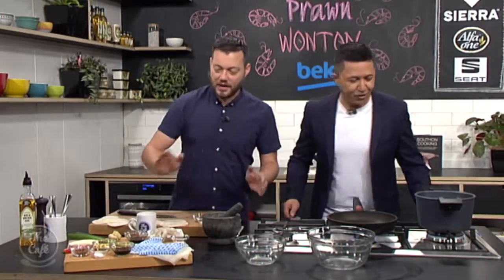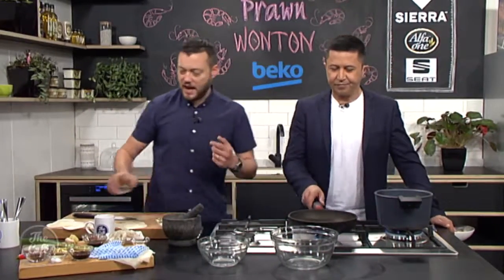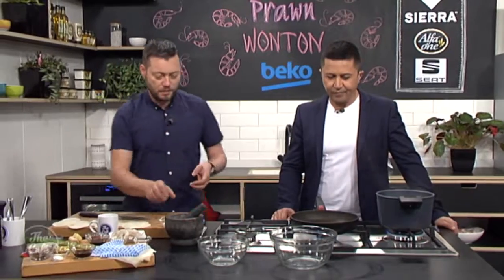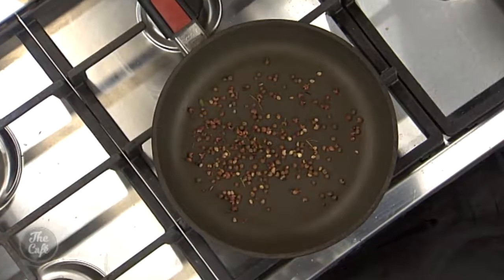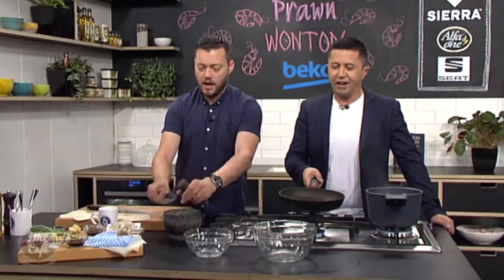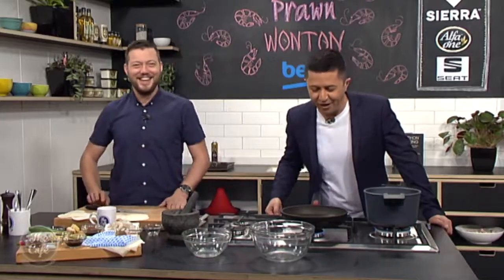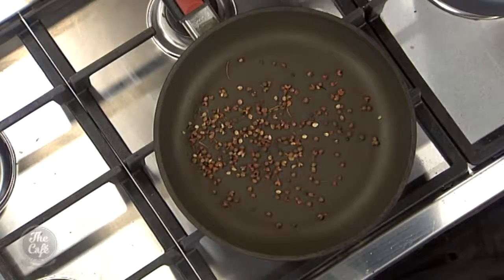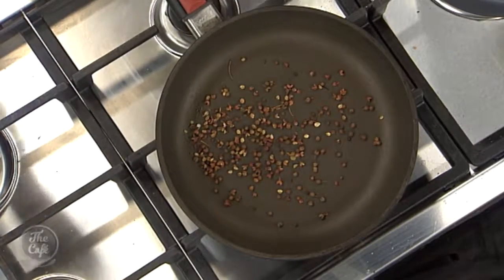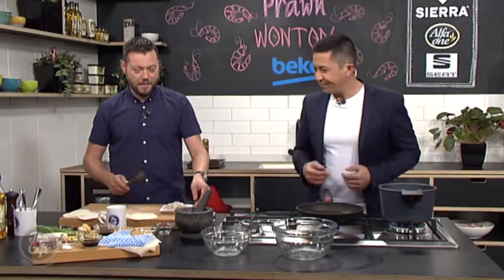Let's start with the Szechuan salt. I've got a pan on medium heat — put your peppercorns in there and toast them to get all the flavors up. Then pop them in a mortar with some salt and grind it together. How do you know when they're done? Just before they start burning — you can smell it.